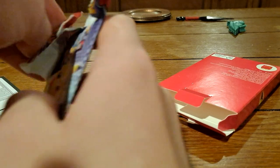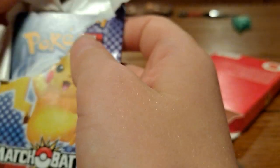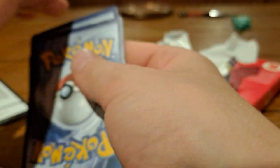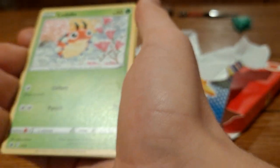I can rip up this pack — I'm keeping one sealed so it's fine. All right, so we got a Lairon. Why is this lighting so bad?